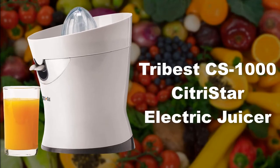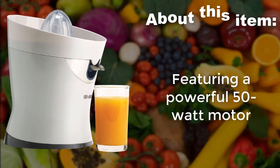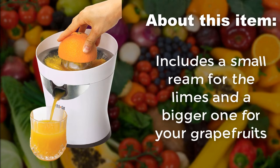Tribest CS1000 Citrus Star Electric Juicer, featuring a powerful 50 watt motor. Includes a small reamer for limes and a bigger one for grapefruits.